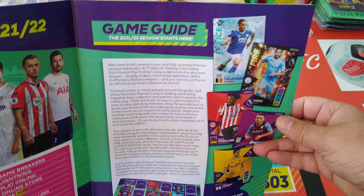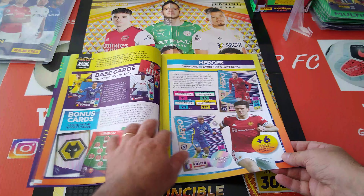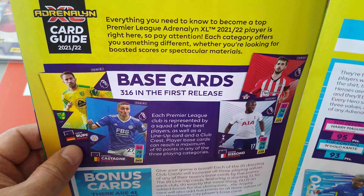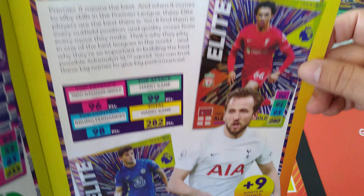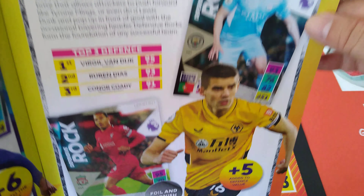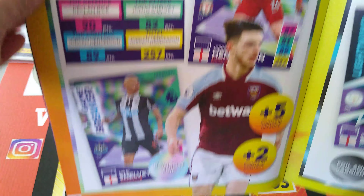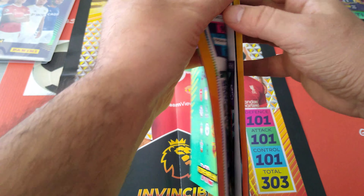Game guide includes a table of contents, game rules, base cards, and bonus cards. There are 22 heroes, 316 base cards, 9 top keepers with a newly designed look, 22 elite cards, diamonds for young players, defensive rocks — including Dias and VVD — 9 game breakers including Henderson and Salah, and 9 lightning cards, which they also did last year.